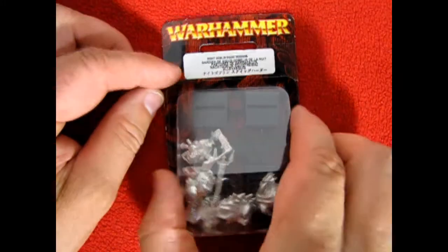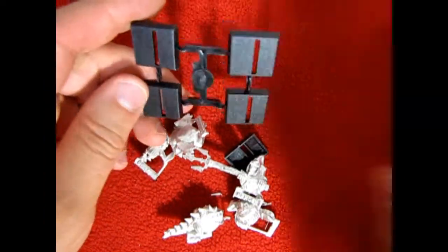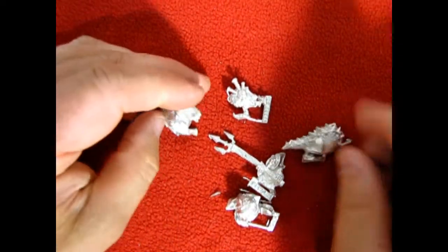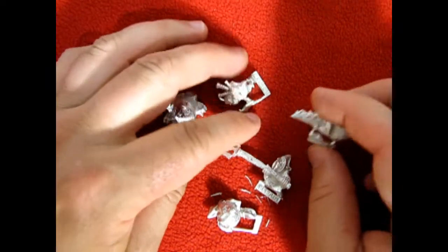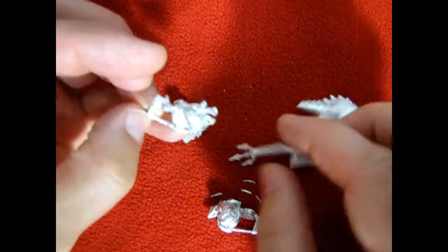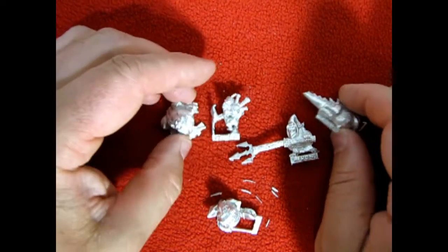Now as we look into our second blister pack — this is sort of the alternative from the first one. Of course we again get five square bases with the slots in them. I need to find round bases with the slots in them. And we get another four Squigs, a little bit different this time. And for our Squig Herders we've got the guy with the trident as well as the little guy with the bagpipes. So there's your alternatives there.